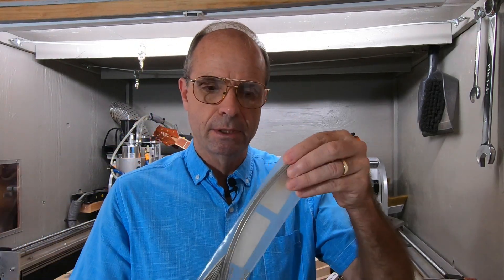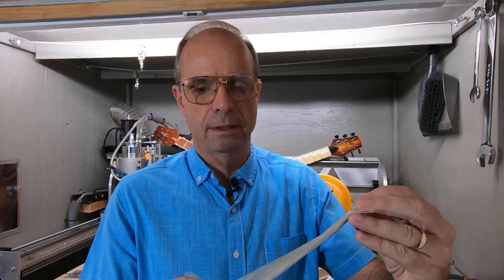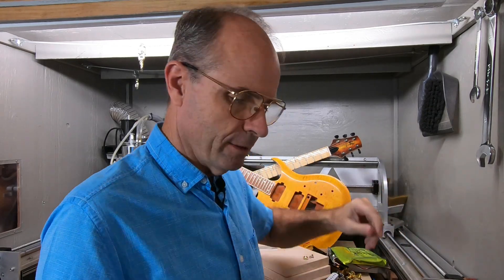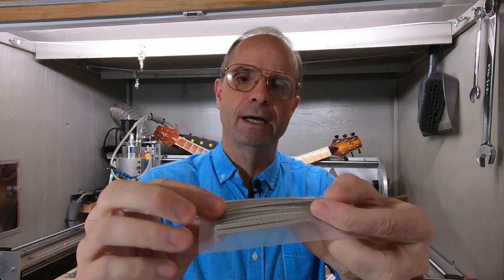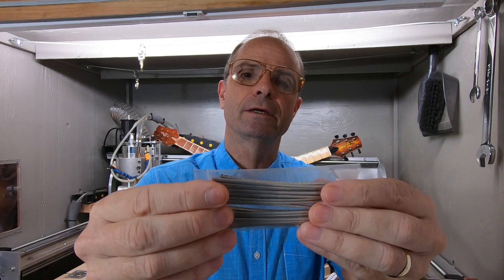And for fret wire, you can buy whole rolls, but they're kind of expensive and hard to find. A lot of it comes in these six or eight-inch pieces, which leaves a little bit of waste. I've found it's not the best value, but the easiest for me — I like to buy these pre-sized, pre-cut, pre-radiused frets ready to go.